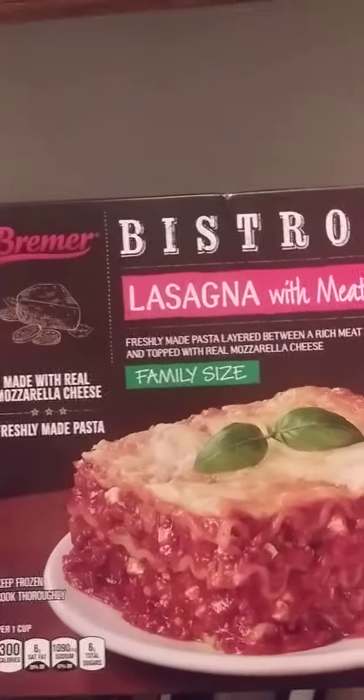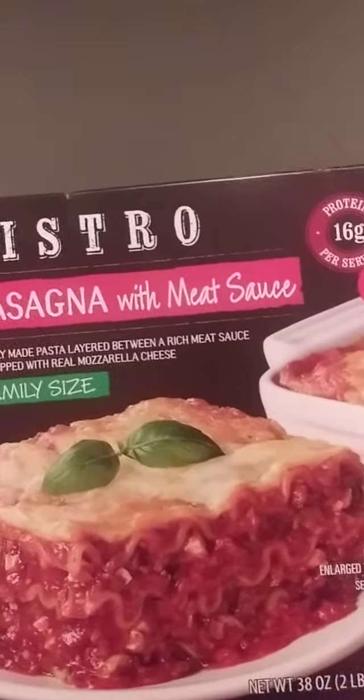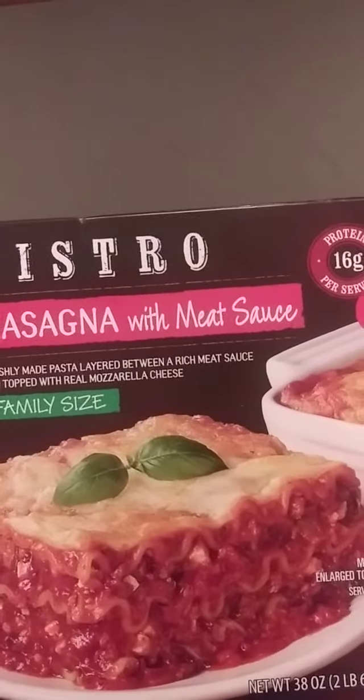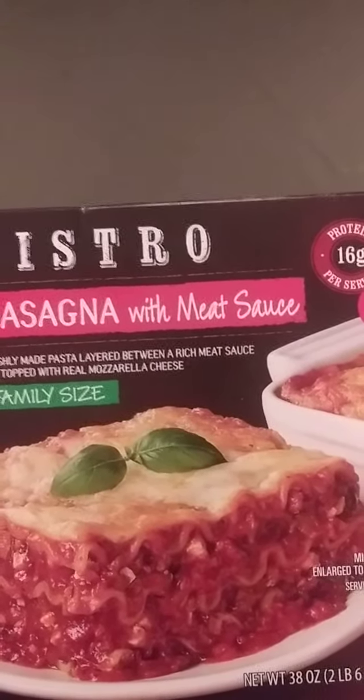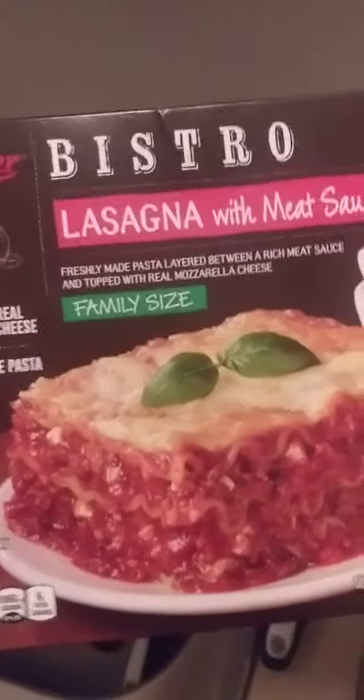It's an out-of-cook lasagna. I've got a lasagna right here. What type of lasagna I'm using — Aldi's brand Vermeer Bistro Lasagna with Meat Sauce. First thing: fresh pasta is layered with rich meat sauce and topped with real mozzarella cheese. Family size, made with real mozzarella cheese.